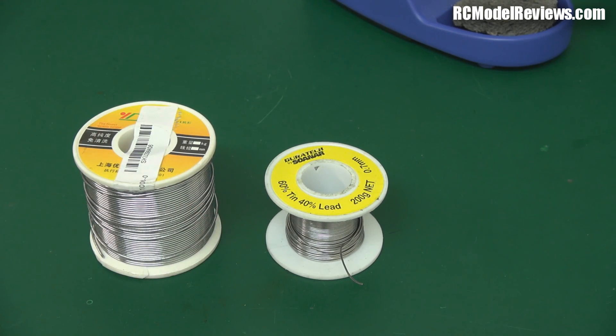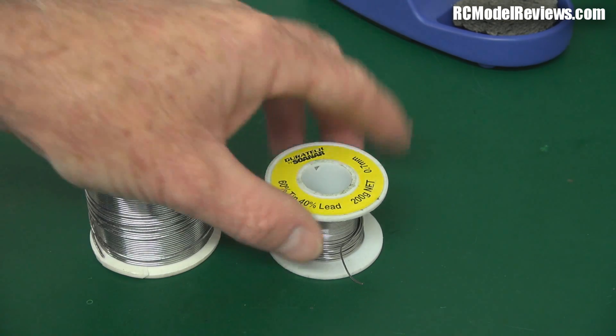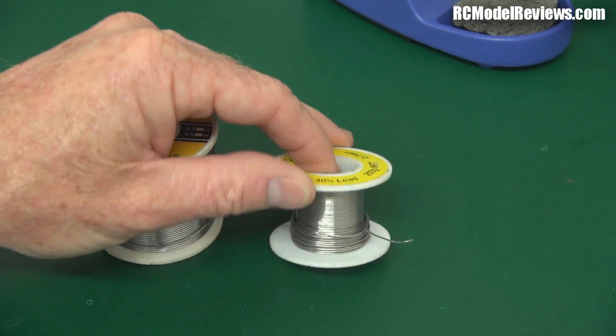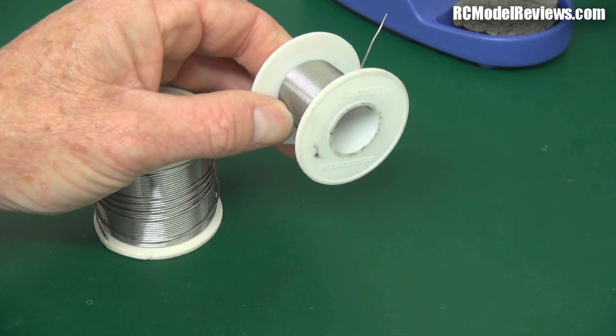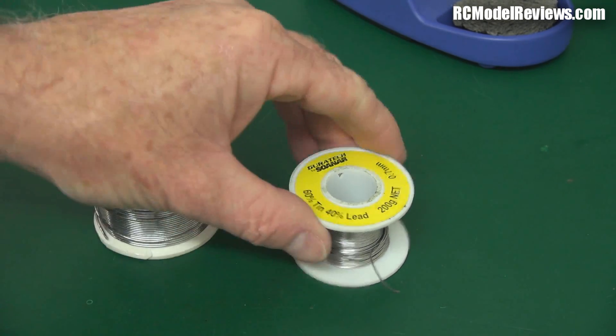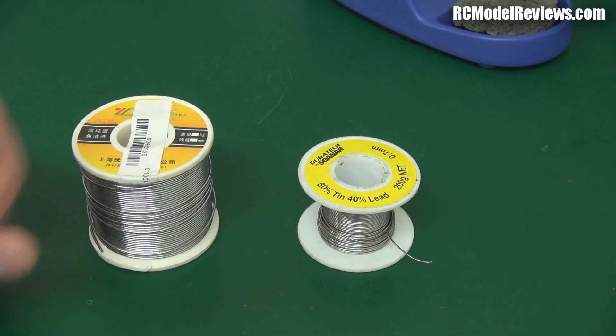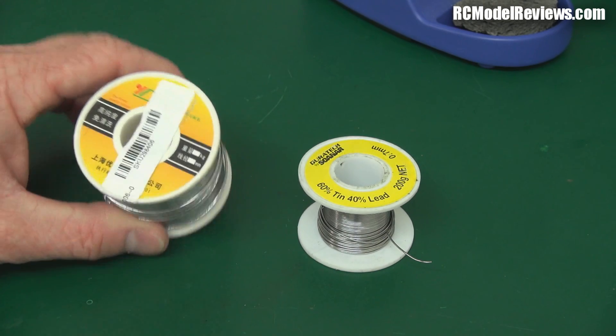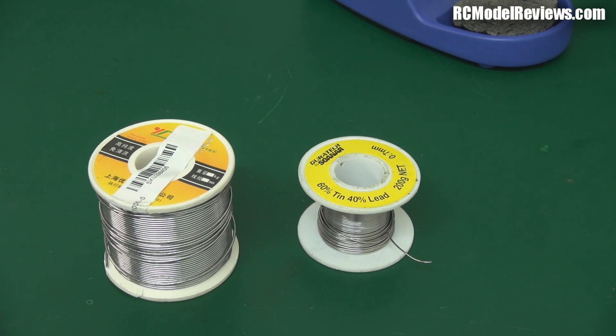Leaded solder is far more forgiving. I would rather save my model than save the planet. Realistically, I've had this little spool for probably four years, I do a lot of soldering, and it's still got a couple of layers on it — so it's not like using leaded solder is going to throw a huge amount of lead into the environment. Don't ruin your work by using this crappy lead-free solder. Now I'm going to show you a practical demonstration of the difference between the two when you're trying to solder stuff.